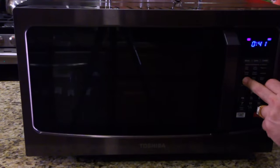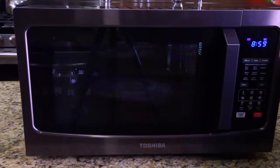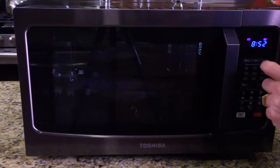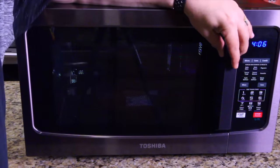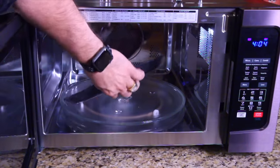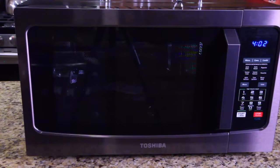Where's auto defrost? Right there. Auto defrost — defrost one. Hit start. So you put in auto defrost. Defrost one is from half a pound to six pounds. You put in on the pad how many pounds of meat and hit start, and that's going to defrost it. It just beeped twice, so we're going to open it. You can see it's already defrosting — we're going to flip the package because it tells us to when it beeps twice, so it defrosts evenly. Then hit start, and we'll check back in a few minutes.